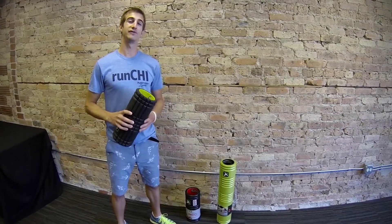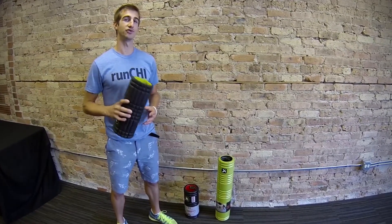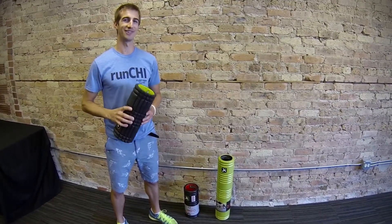Hey guys, I'm Collin with Fleet Feet Sports Chicago and today I want to show you three unique ways that you can use your trigger point grid foam roller. Let's get rolling.